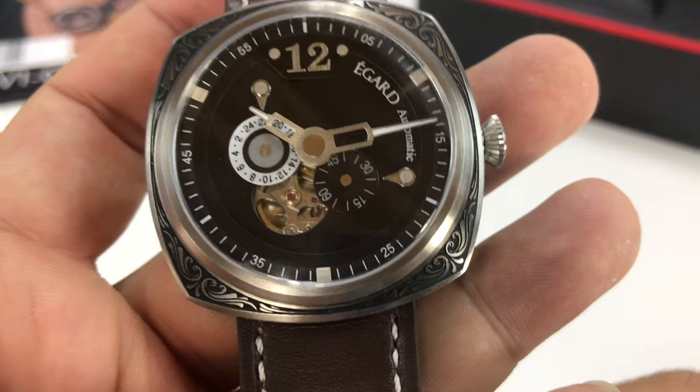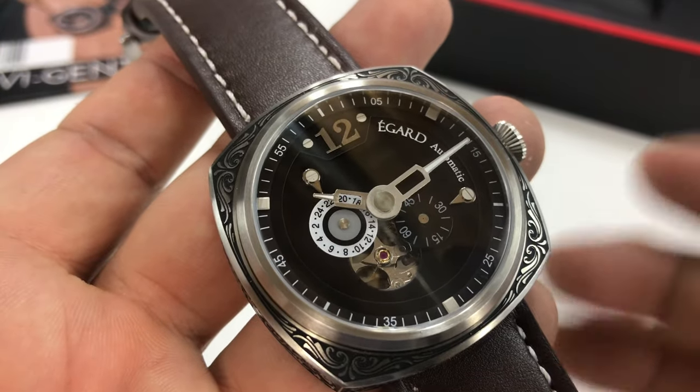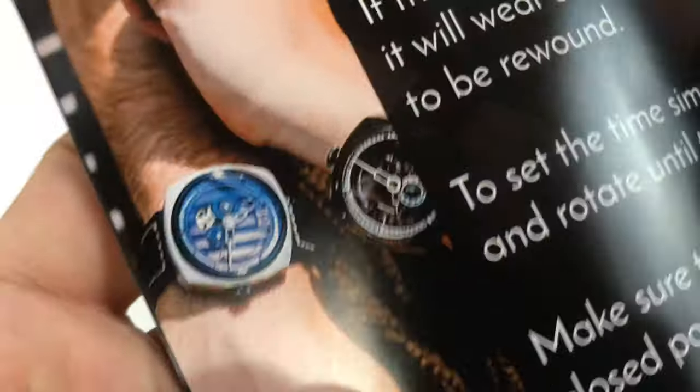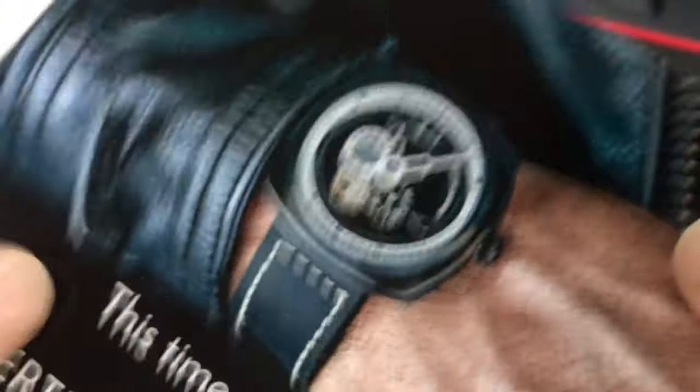Maybe this is just a little over the top for your tastes. You can get the Gent watch in a variety of more traditional styles — like this black one on the cover. But then there are some other ones that looked amazing. Look at that blue — how gorgeous looking that is. It would be interesting to see some of these in person.